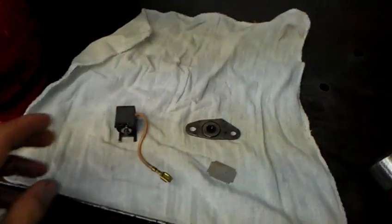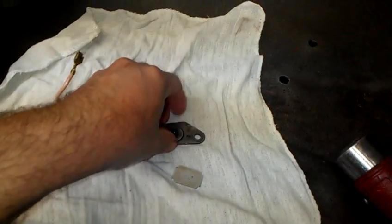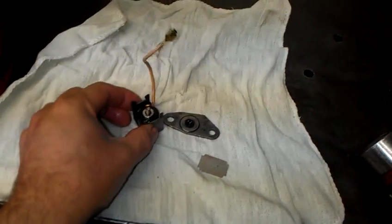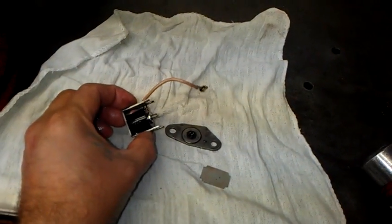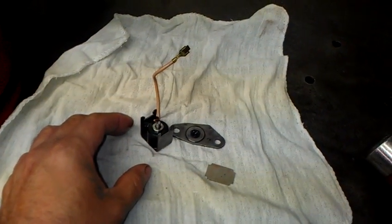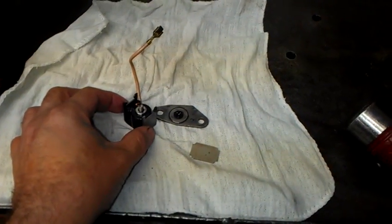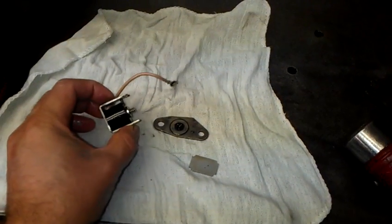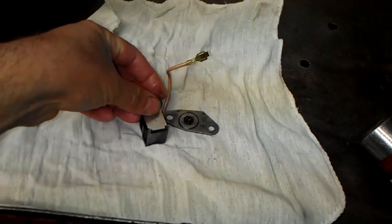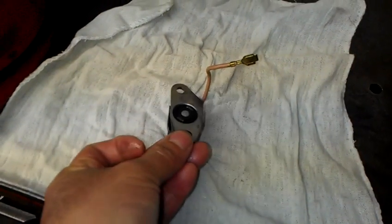The point of this video is that this is the kick down switch, or the passing gear switch, and this was actually on the pan. As you see here, it's in a couple of pieces. If you find this, you will see these fail and you will have no upshift, or very very late upshifts, or upshifts at wide open throttle. If you're experiencing that, more than likely your kick down switch is going to be damaged or stuck open. This is a normally closed solenoid.